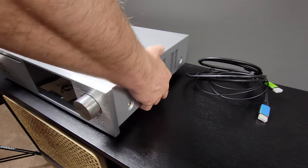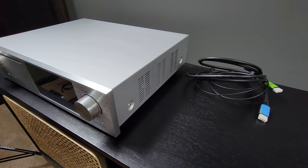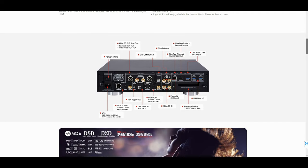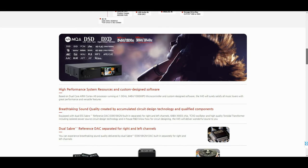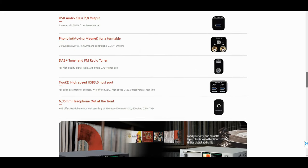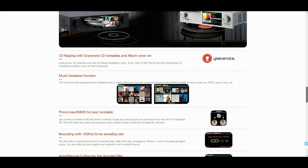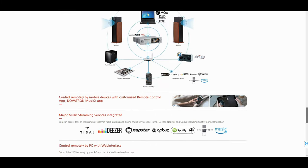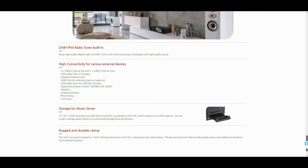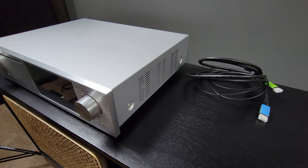With the console back in place, I start hooking up the Cocktail Audio X45. This high-resolution audio player and DAC is packed full of amazing features. The main items of interest for me were more basic: it has a phono preamp, HDMI ARC, supports every major high-resolution audio format, and includes balanced outputs for external amps.